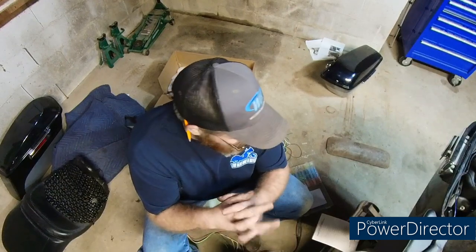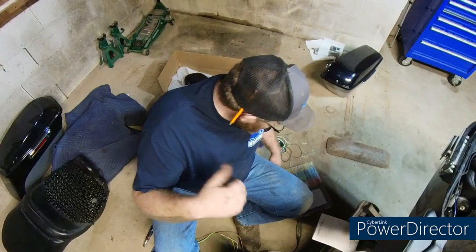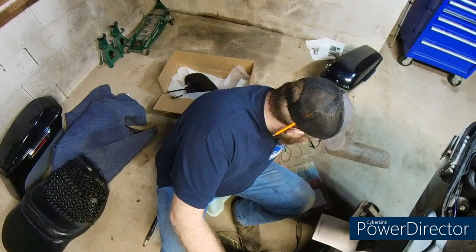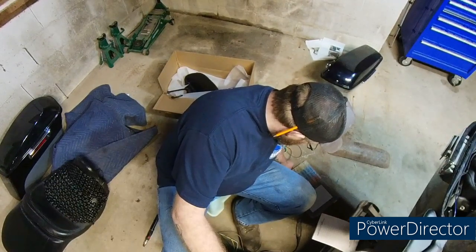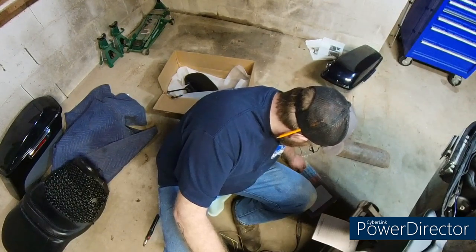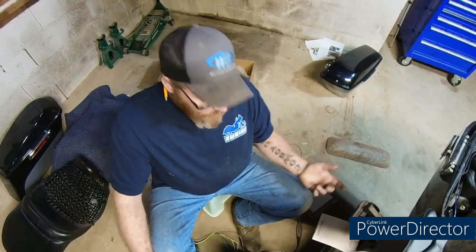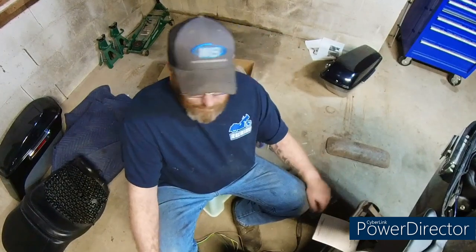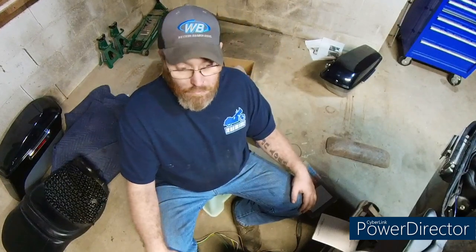I'll show you once we get everything tidied up on here and how I did the bracket. That's going to have to be welded - I don't have a welder, so I'll probably take it over to Pauly and have him help me. Give him something to do some day - he likes to weld, which I do too. It'd just be a couple of tack welds, but I just need to mark everything out to get everything in place.